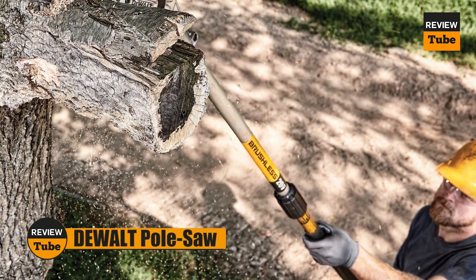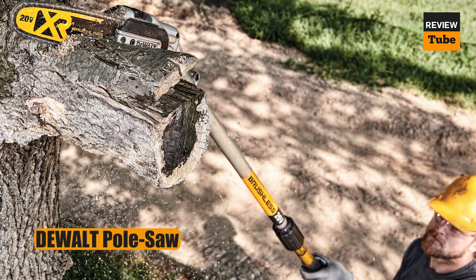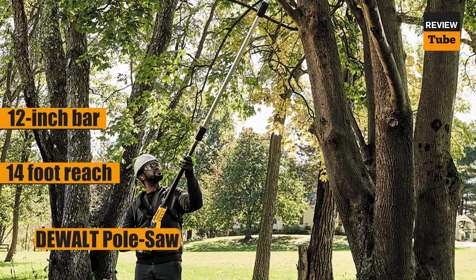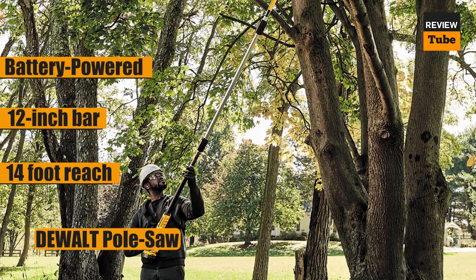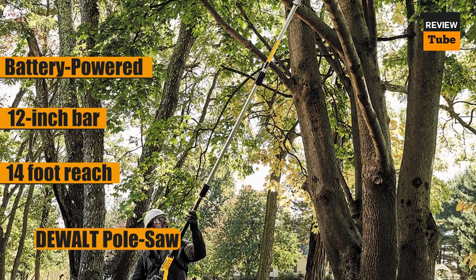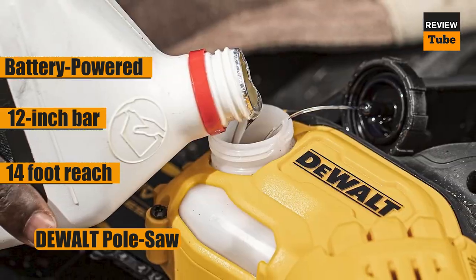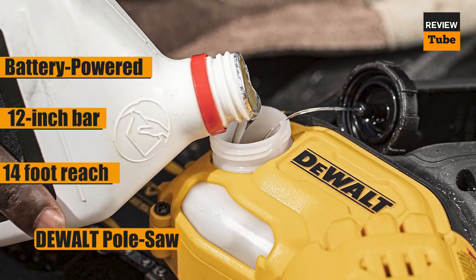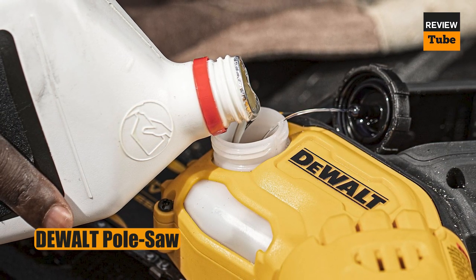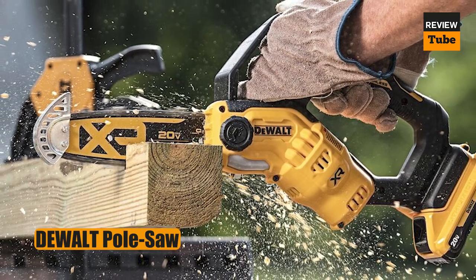There are many cordless pole saws available, but we particularly like this sturdy model from Dual. Its brushless motor requires little maintenance and is powered by the included 20-volt, 4-amp-hour battery, which the manufacturer claims can make up to 96 cuts on a single charge. That should be enough to finish your tree-trimming session before recharging. The pole can be extended to a maximum of 10 feet, giving you 12 or more feet of reach, and the slightly angled head makes it simple to position the 8-inch cutting bar correctly to quickly remove branches up to 8 inches in diameter.